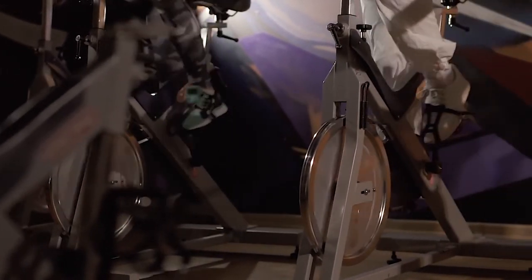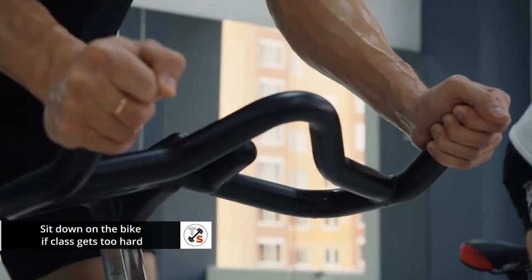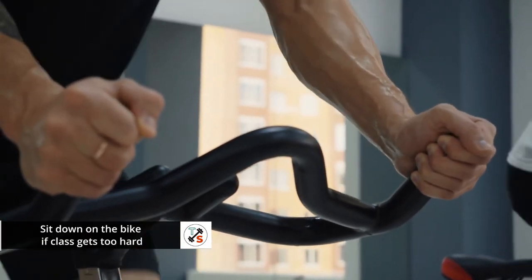If at any time the class is too challenging or overwhelming, just sit down, enjoy the class, take some tension off the bike, and rejoin the choreography when you're ready.